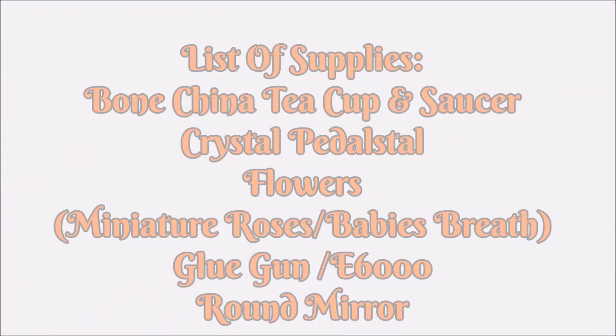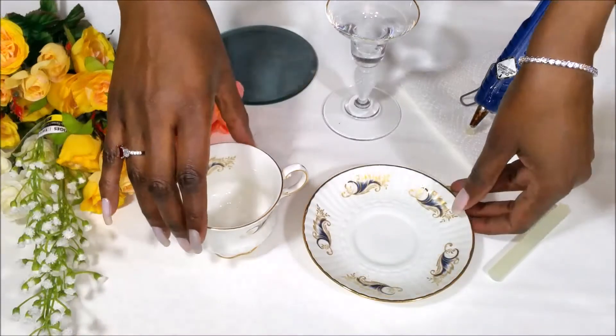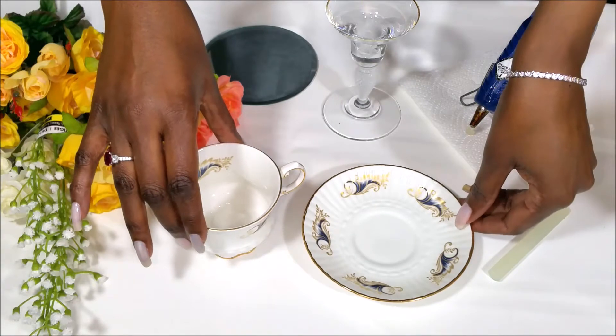And this is the list of what you need to get this project completed. Okay, let's get started making our teacup side table centerpiece.